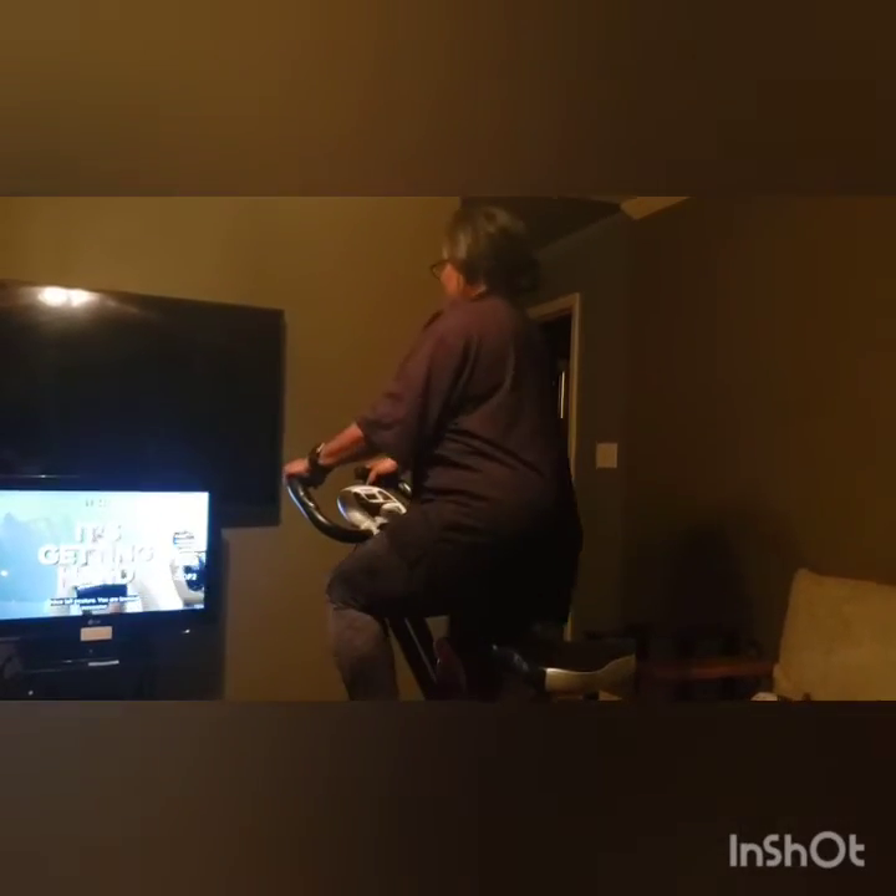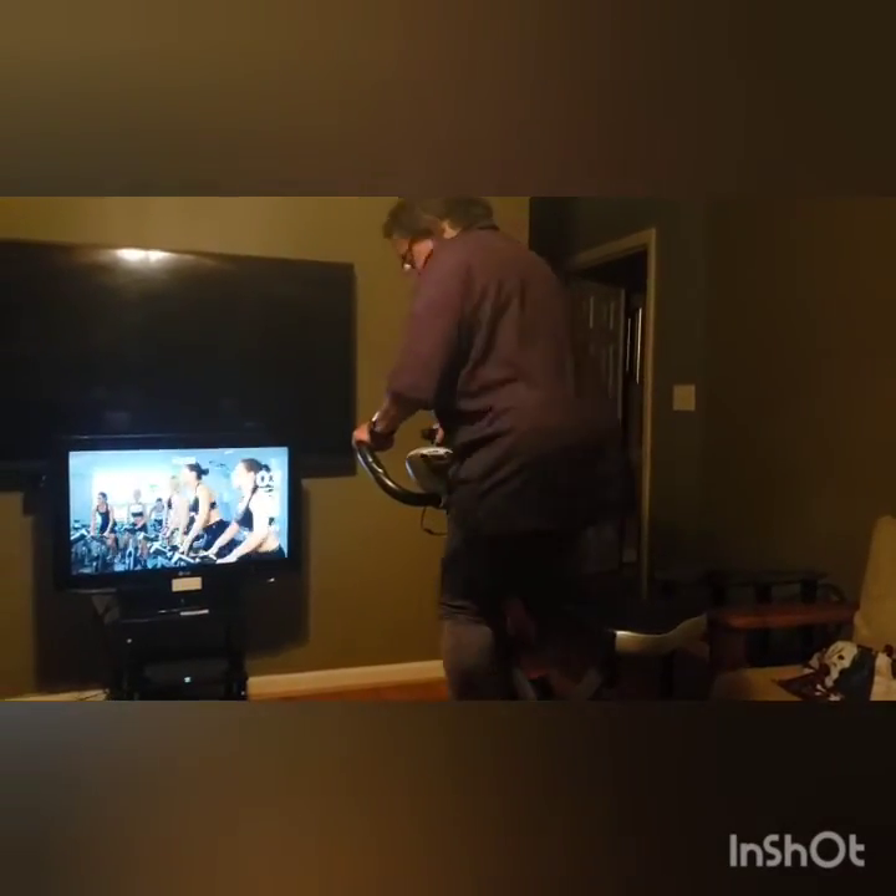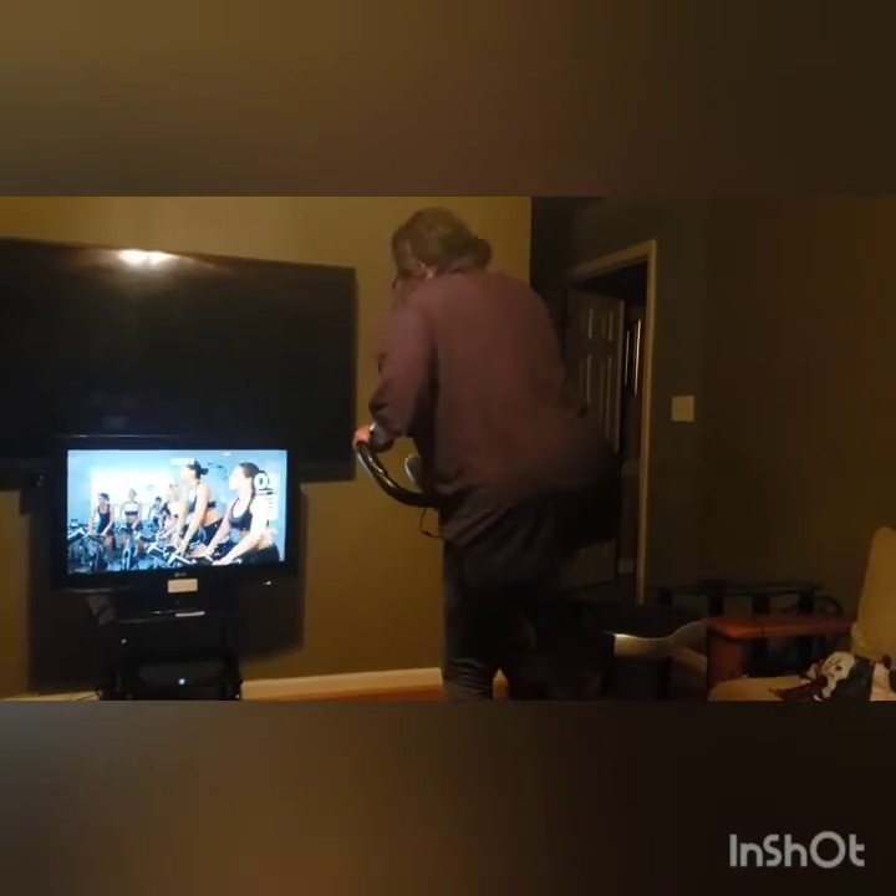Nice tall posture. You are looking awesome. I am looking awesome. Everything is awesome — it's a Lego movie. My feet are going to slip on.